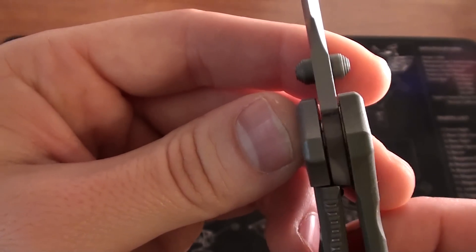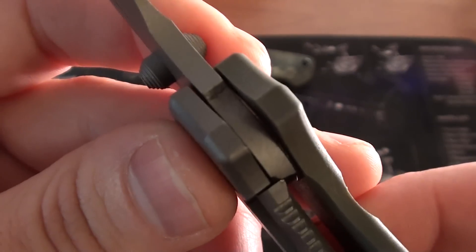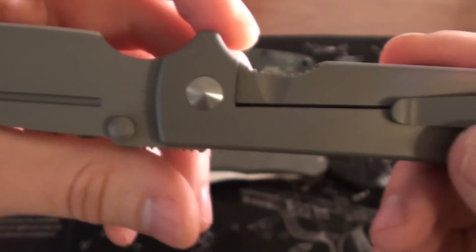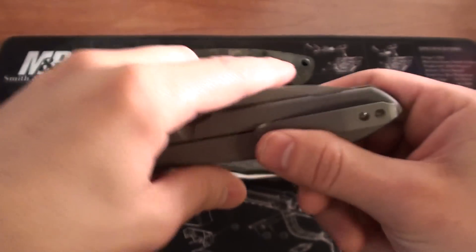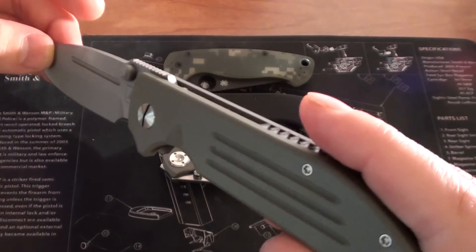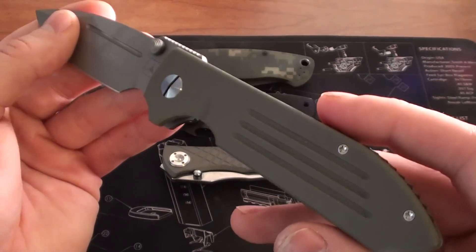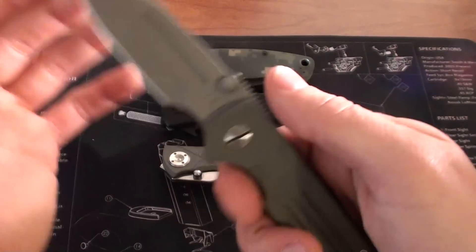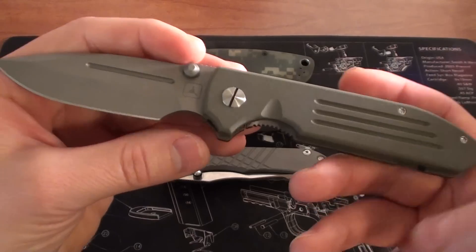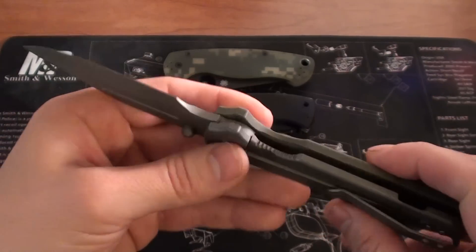Pretty smooth knife. It rides on bronze washers, so there's no bearing system or anything like that. It still flicks open pretty easily now that it's starting to break in. It comes in at just over four ounces, so it's a light EDC. It rides in my pocket like a dream. Loving everything about this little blade — we'll just see how it wears in over time.